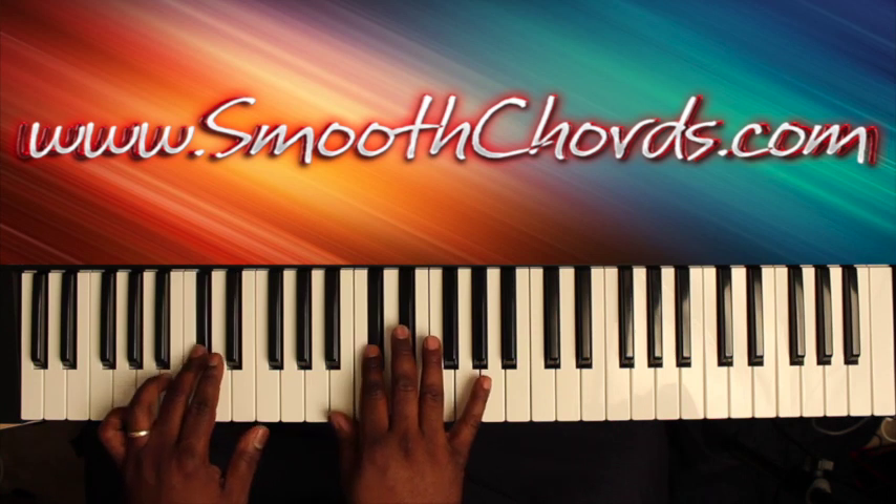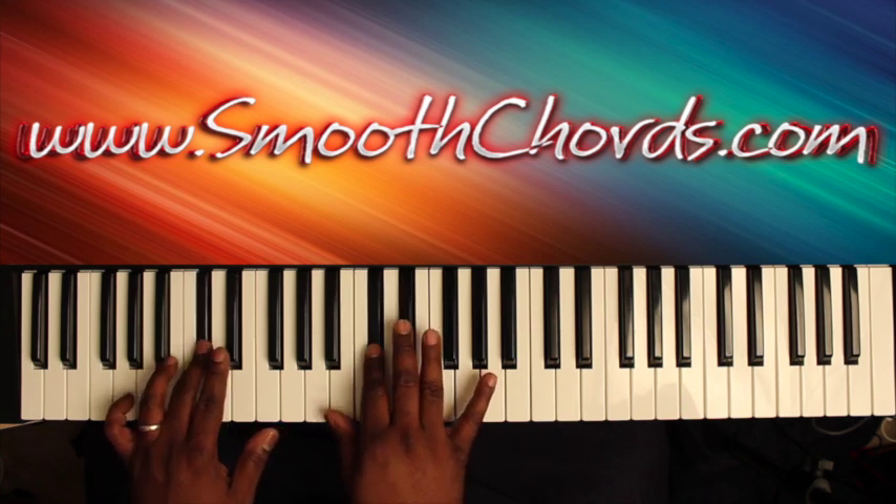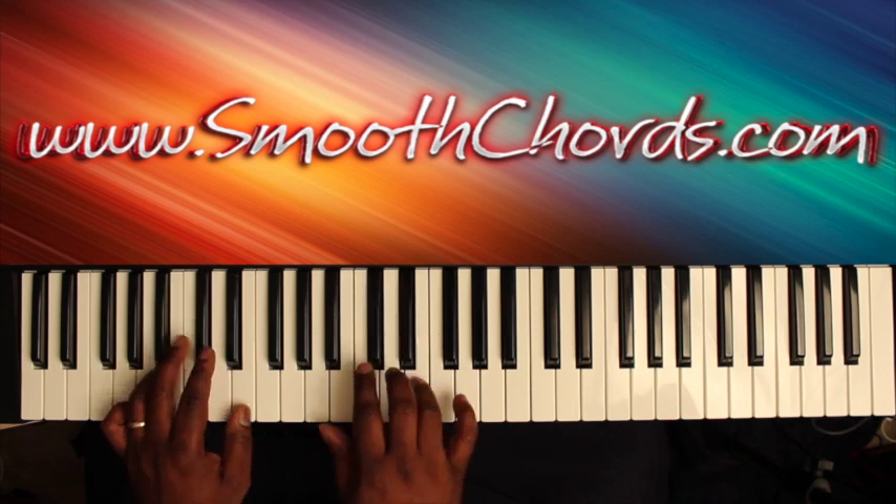The single notes are: B, D flat, E flat, D flat, B, E.